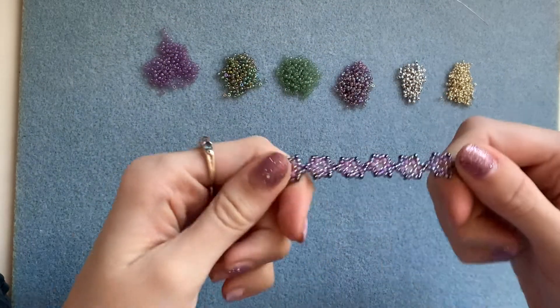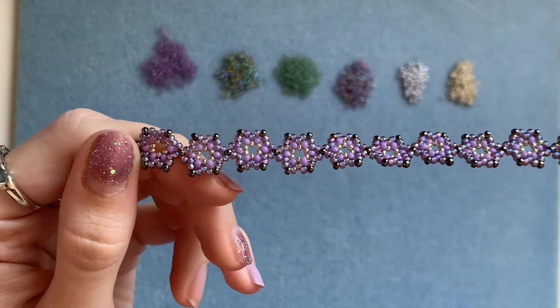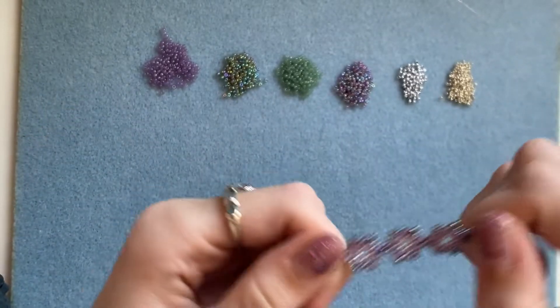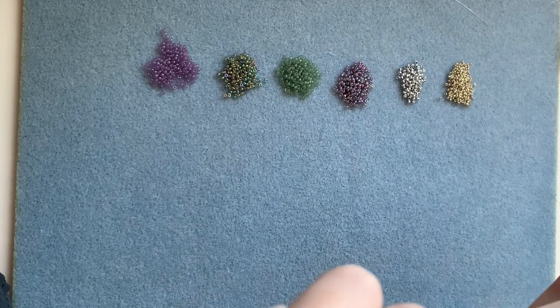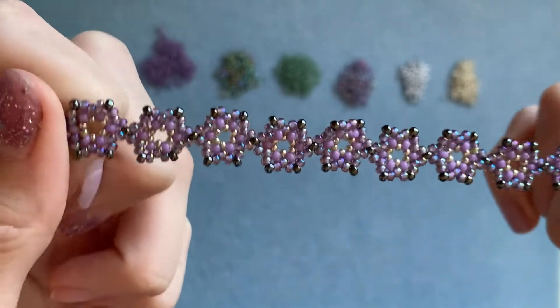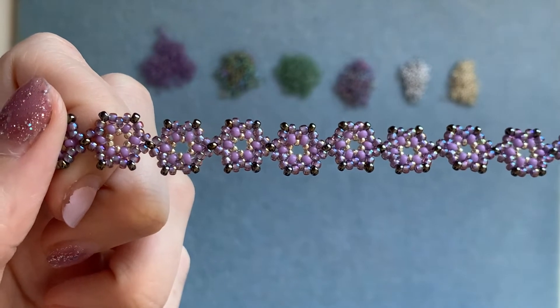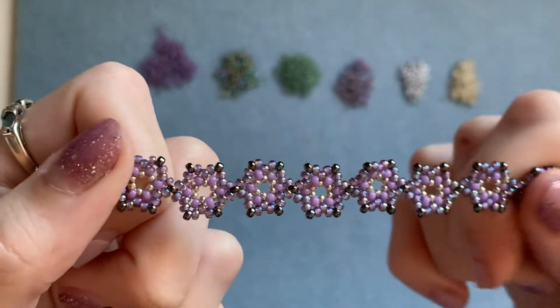Before we start I just wanted to mention that this design was kind of inspired by or adapted from a tutorial I watched a long time ago on Beautiful Nights channel. So definitely check out that channel because she's got some great tutorials on there. This was adapted from one of her older bracelet tutorials.